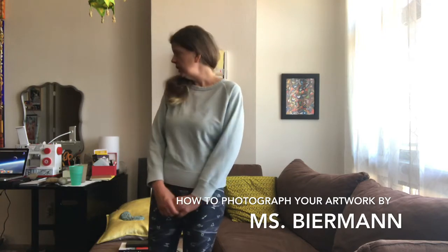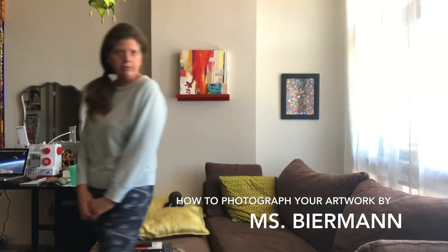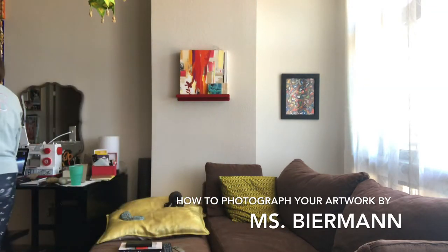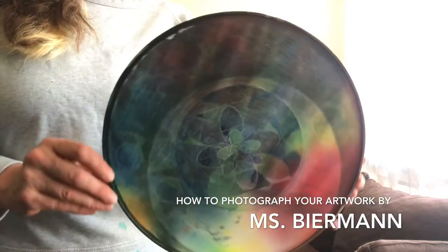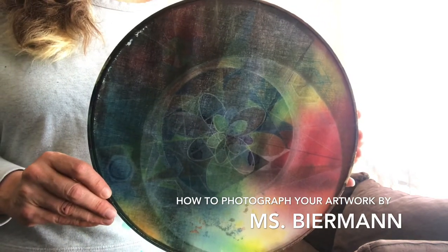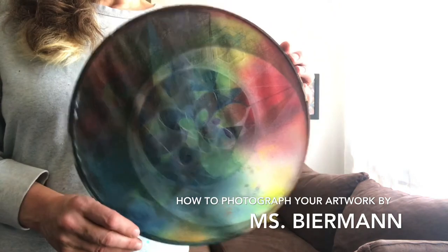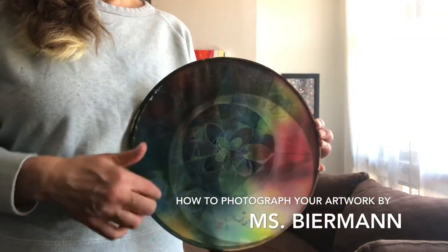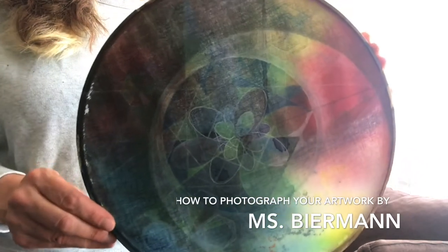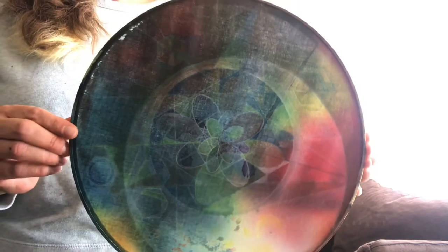First of all you need your artwork, and secondly you need something to photograph it with. So I have my artwork here. This is a mandala that I created — you might remember if you watched the abstract watercolor fiesta. This circular canvas is painted with watercolor and I've been drawing on top of it with colored pencils to create a mandala.